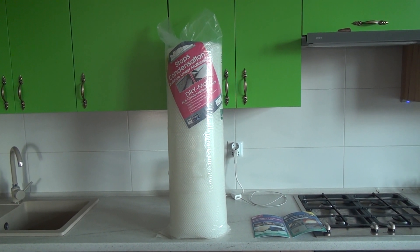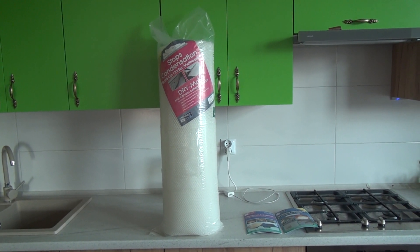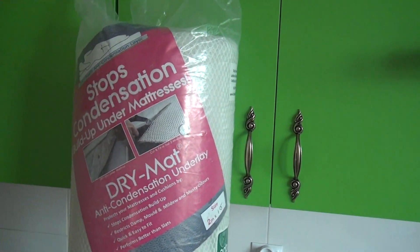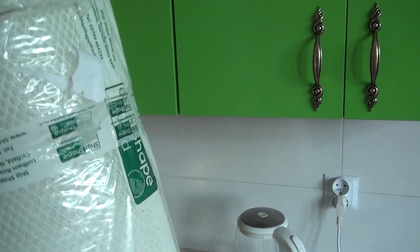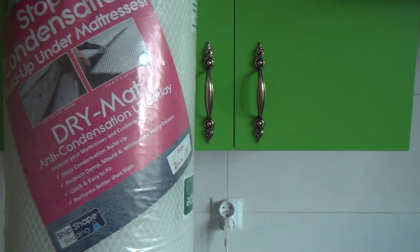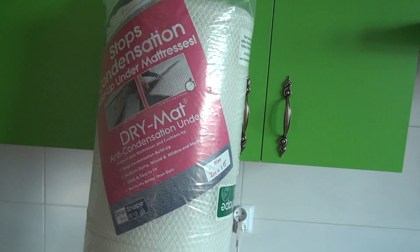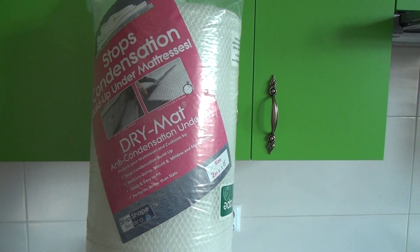Hello and welcome. I'm going to tell you today about this bit of kit. As you can see, it's still in the original packaging. This is a dry mat anti-condensation underlay. It is designed to go under the mattress.